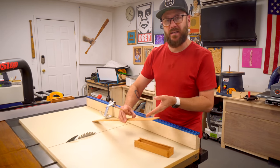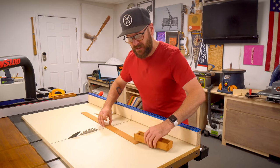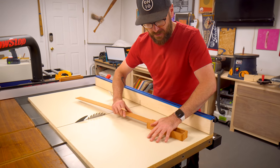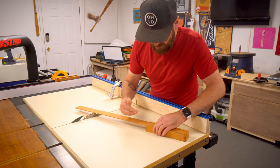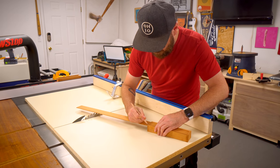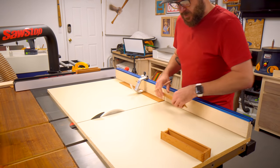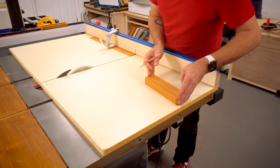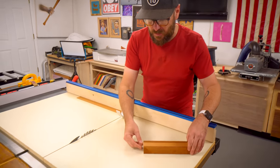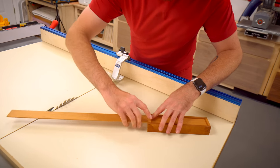It is time to cross cut the lids. The lids are a little bit longer than the base, which is why we did not cut them then. So I'm just going to cut them to fit. I'm going to slide the piece in there and then I know it needs to go right there.